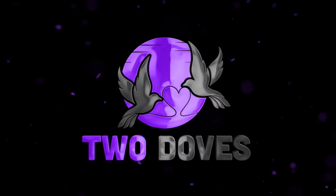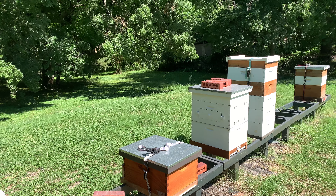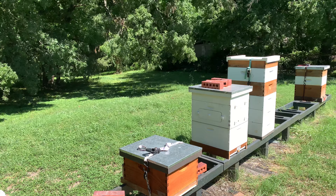Hi, this is John from Two Doves Bees and Gardens. I want to welcome you to my bee yard. Good afternoon, this is John from Two Doves Bees and Gardens.